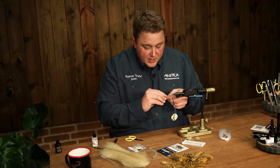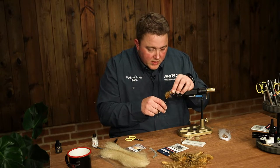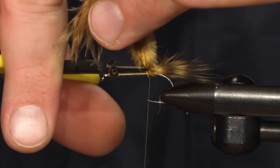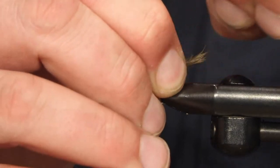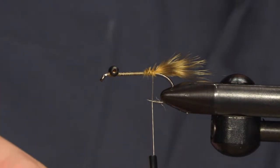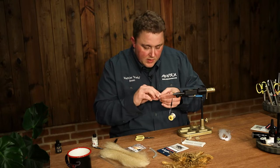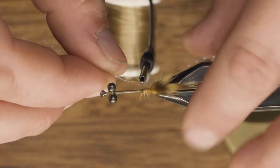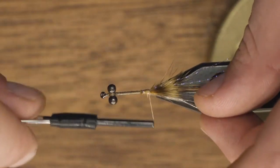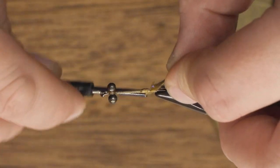Now we're going to tie in some golden brown marabou. It adds a bit of movement and makes the crab look very nice. I'm just going to tie in a few strands of crystal flash on each side just to give it a little bit — just a bit longer than the marabou part.